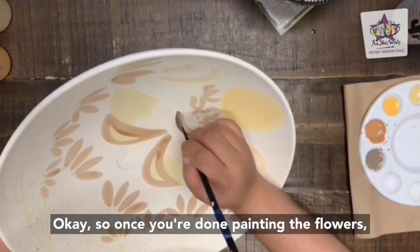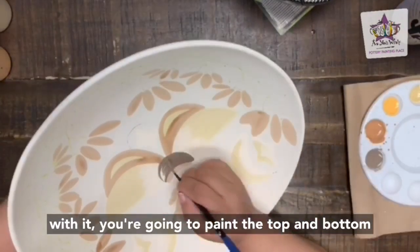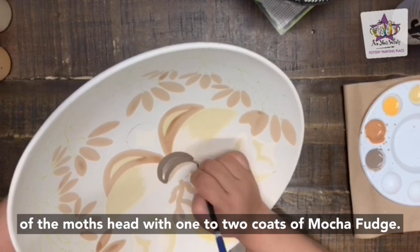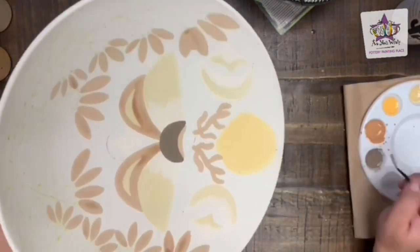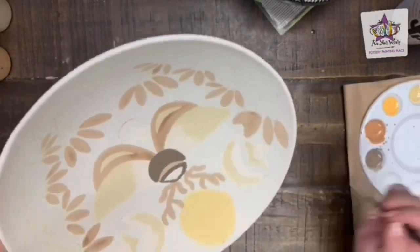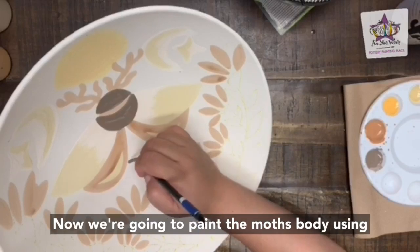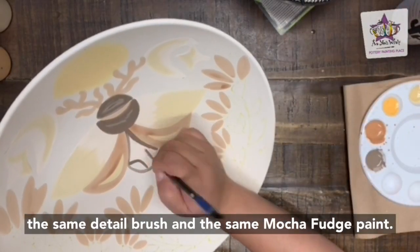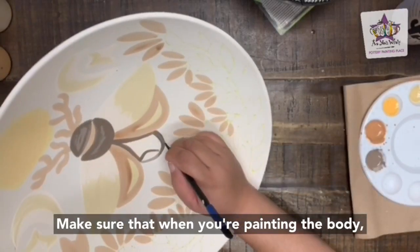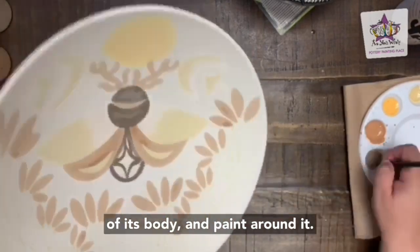Once you're done painting the flowers, rinse off the detail brush and paint the top and bottom of the moth's head with one to two coats of mocha fudge. Now paint the moth's body using the same detail brush and mocha fudge paint. When painting the body, remember to outline the sparkle on the center of its body and paint around it.